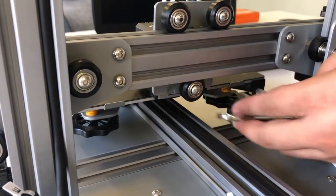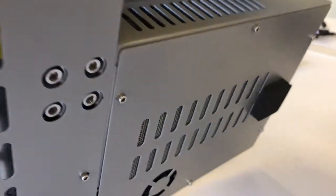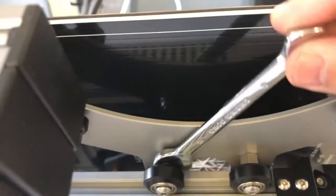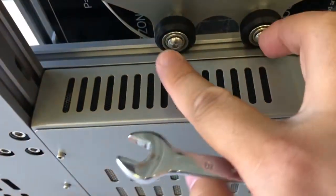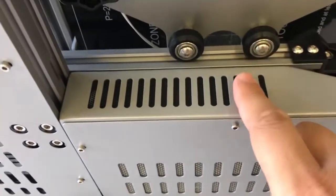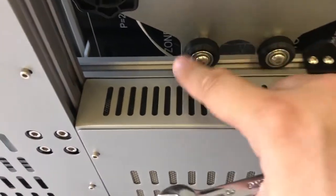Now let's go to the bottom side. We have an open space here so it's easy for you to access the eccentric wheel — it's just here. You can adjust it clockwise or anti-clockwise to set the distance of the wheel and ensure there's no warp on this machine. Thank you for watching.